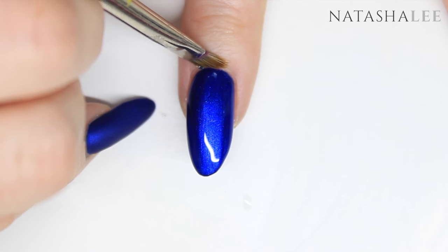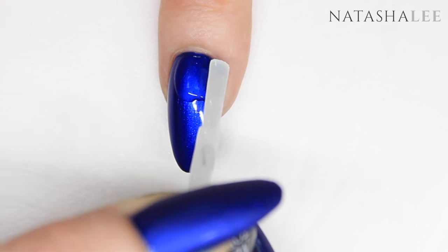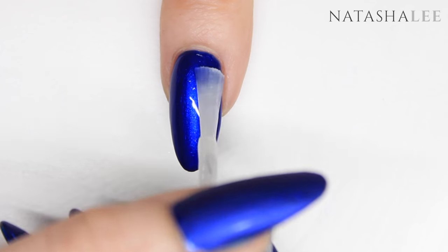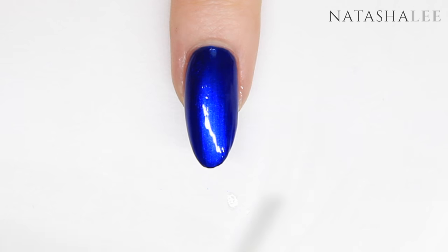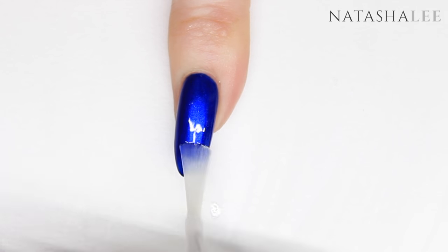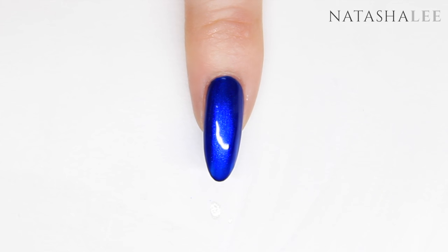Once the top coat was dry — and that was really fast because it is a quick-drying top coat — I applied my matte top coat over the top of the glossy top coat. I don't know if it's because I applied it over a glossy top coat, but it seemed to dry really really quickly, and you can actually see it turning matte — it was kind of freaky to be honest!